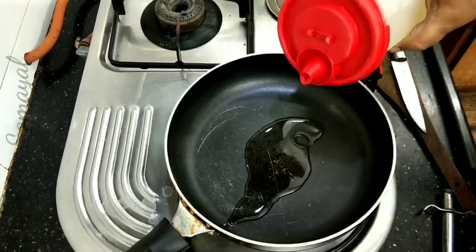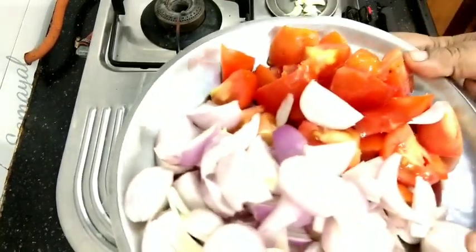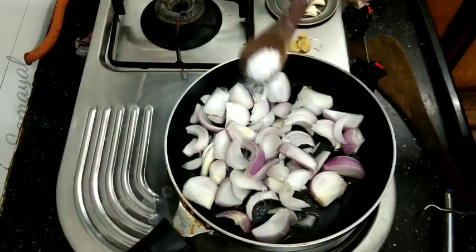Put 1 spoon of oil. Put the oil in the vengayam. You can add the vengayam — put the vengayam in the pot.